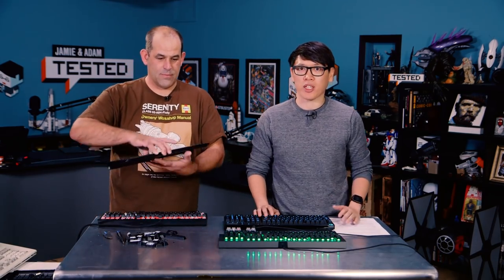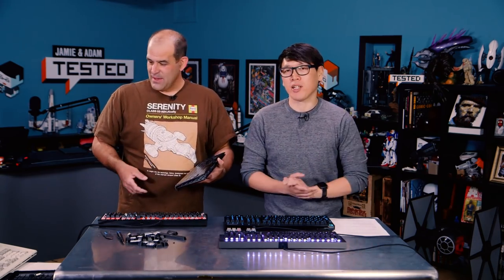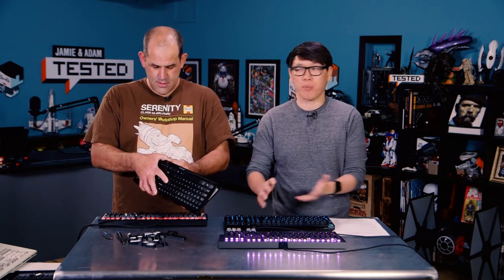A lot of people build their own keyboards. We know there's a dedicated mechanical keyboard community out there. They get their own circuit boards, they solder their own keys in, they buy their own keycaps. But for someone who just wants to type and play games, what's the difference? The feel, the tactile sensation. That's what we're gonna try to explain today — what is the difference when you look at keyboards from a bunch of different companies?